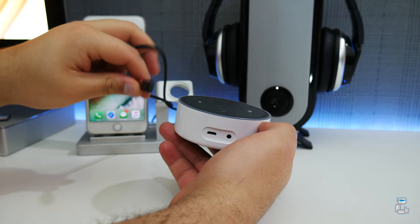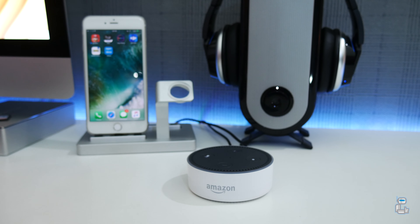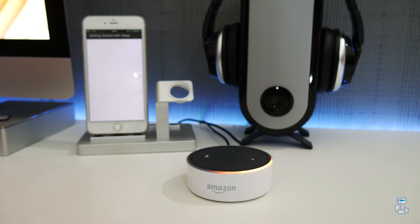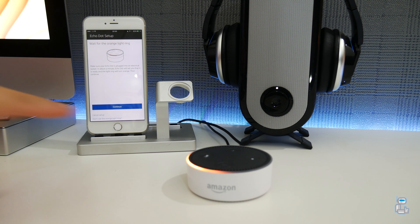So how do you set up the Amazon Echo Dot? It's very much like its bigger Echo brother. First, connect it to a power source and wait for the top ring to turn orange. You'll then be prompted: 'Hello, your Amazon Echo Dot is ready for setup — just follow the instructions in your Alexa app.' Upon opening the application, you'll be prompted to select which device you'd like to pair, and then asked to choose a language to continue setup.